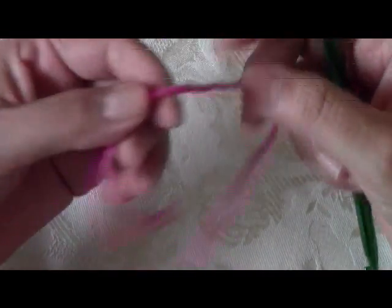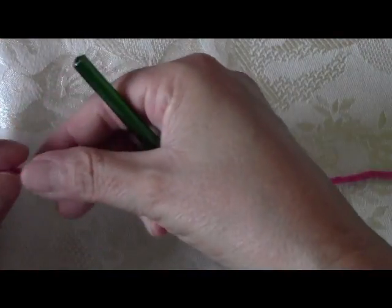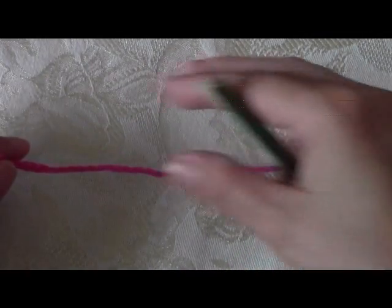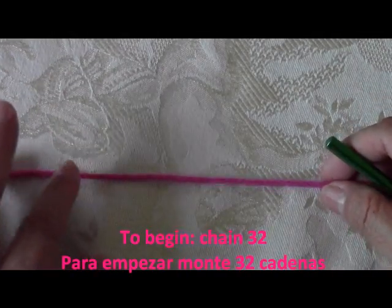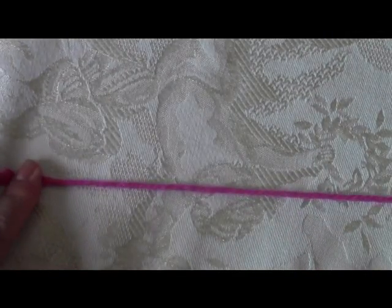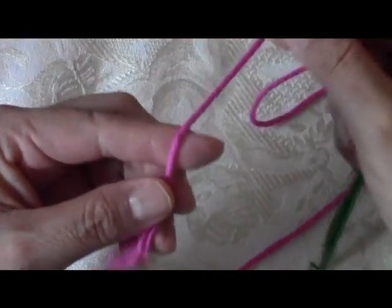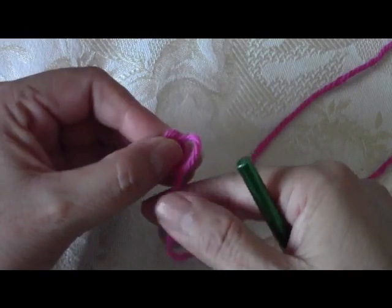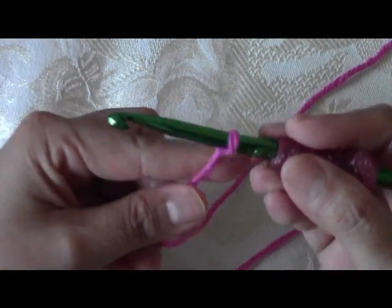To begin, you're going to do an even number of chains. Here I'm going to be starting with 32 chains — you can do as many or as little as you need. If you're making a little coaster for your coffee cup, you'd make it smaller; if you're making a placemat, you'd make it bigger. To begin, I'm going to do the slip loop — I wrap it around my index finger, pull it out to the back, and then pull out my yarn.